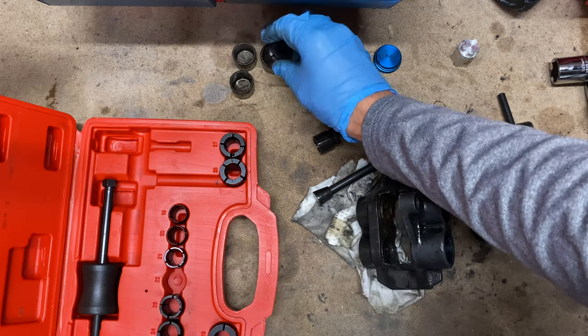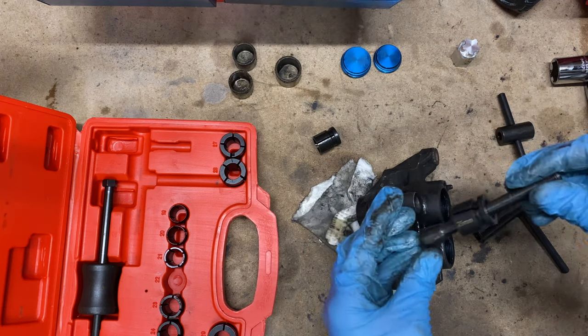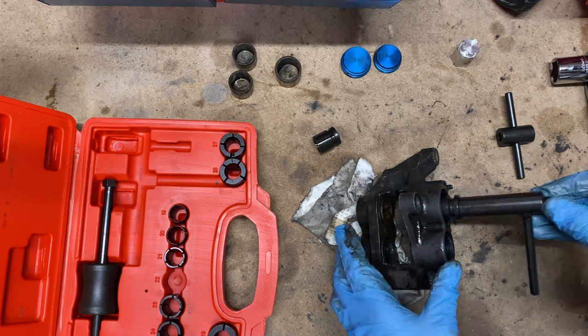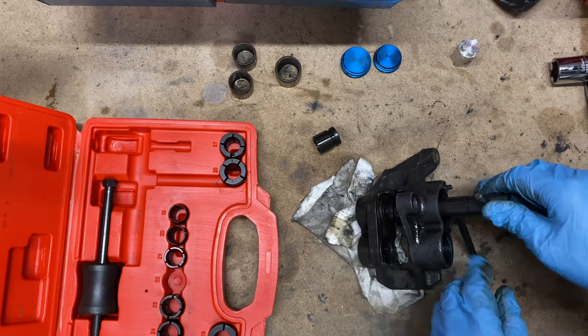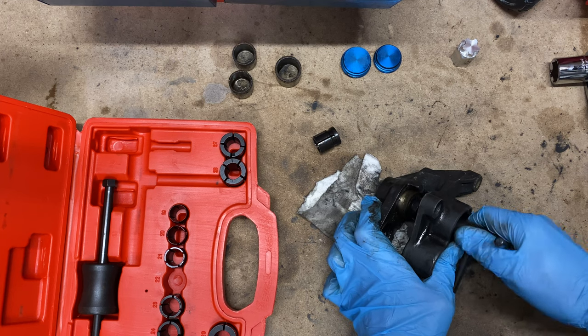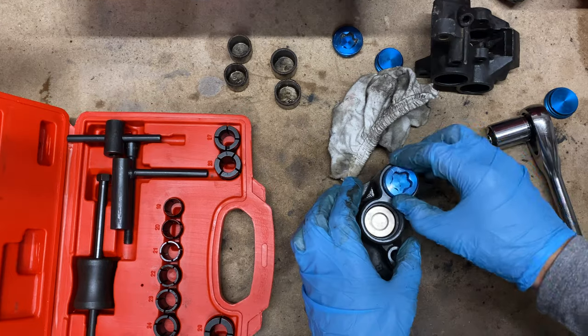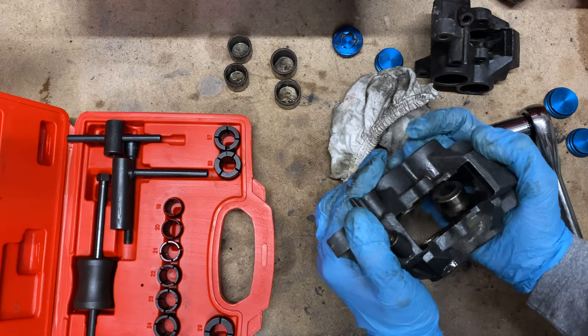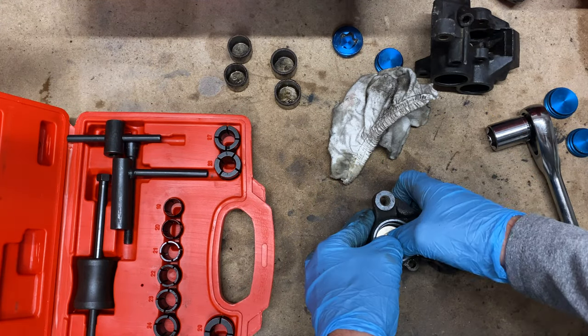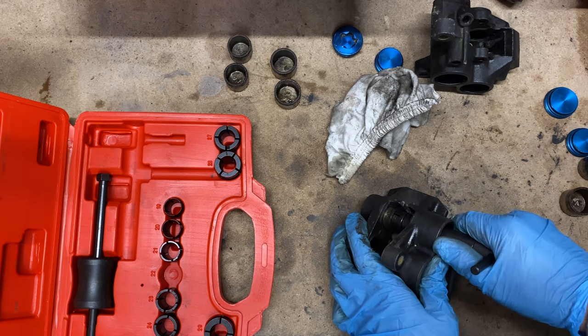Then I changed to the larger size for the bigger piston, then did it all again for the other caliper. This tool wasn't very expensive and it made quite light work of the task in hand, so I'll put a link in the description in case you're interested.